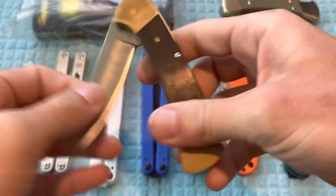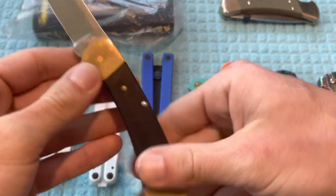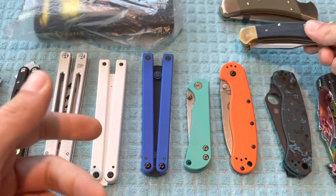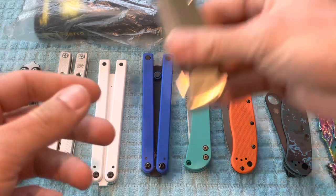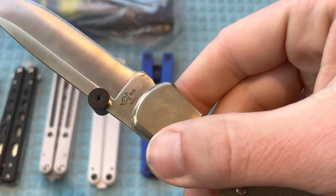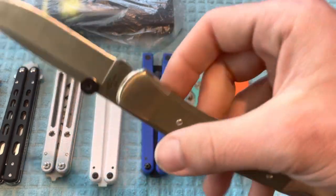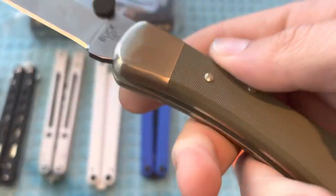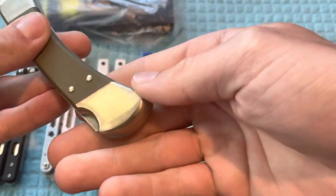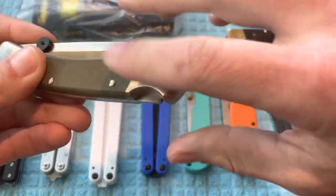The next one will be the Buck 112. This one is made from 1974 to 1980 and the price on this will be $35. Next up is going to be a Buck of the Month Buck 110, from June, featuring S30V steel. I have not cut anything with this at all — I've just fidgeted with it, which is why there is that slight little bit of wear from the pivot. The price on this one will be $110.